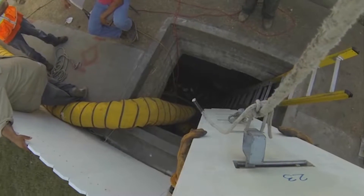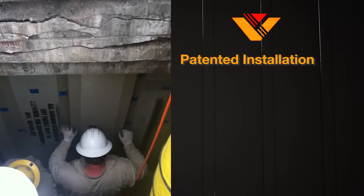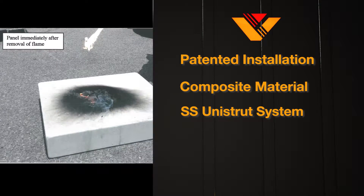The ability to pass custom designed lightweight materials through a manhole or access hatch is what makes Vault-Tec's patented installation method unique. Made up of a composite material and embedded stainless steel unistrut system, designed and tested to last.